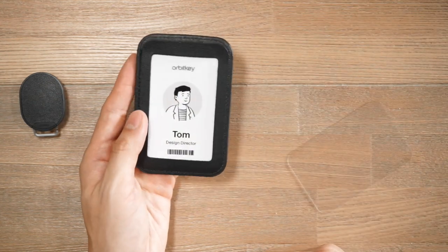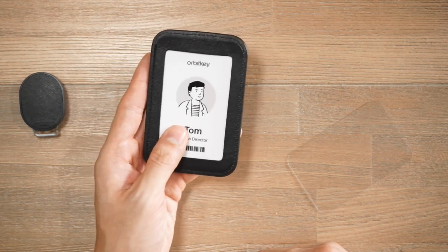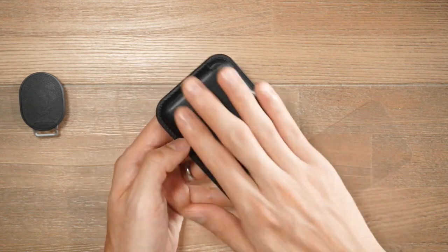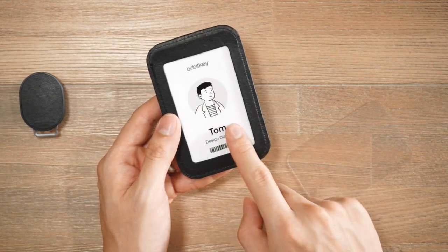Whichever card is your most frequently used card for scanning — whether it's commuting, getting into a building, whatever it is — you want to put that one on the front, as the two cards at the back will have RFID protection, allowing you to have interference-free scanning for the front card.